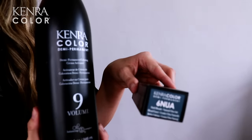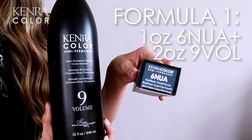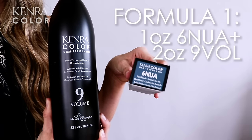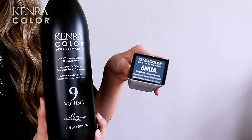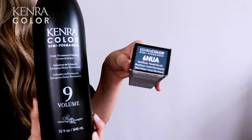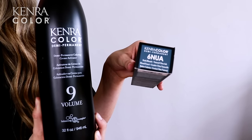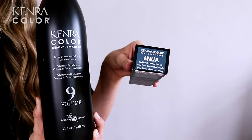For the shadow root formulation, I'm going to be using one ounce of 6 Natural Ultra Ash and two ounces of 9 volume activator. 6 NUA is one of my all-time favorite shadow rooting shades because it is the coolest natural color available in the Kenner color portfolio. This series is perfect for maintaining a true cool result on a darker level client from post application to fade out.